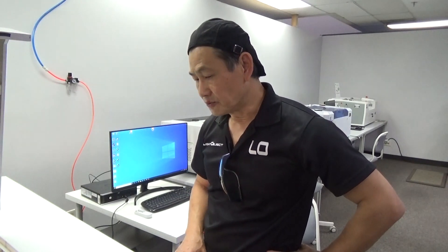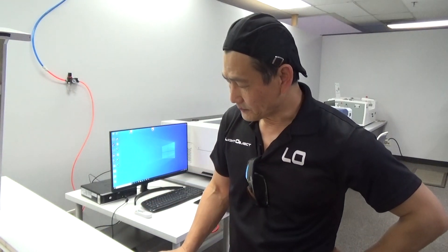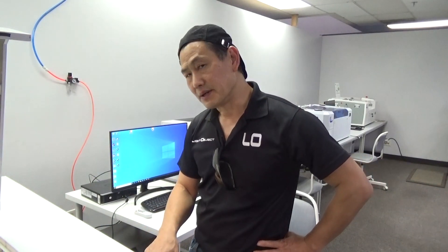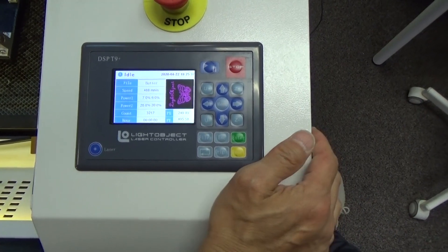With other cards like the radar controller, they don't have four axes, so you have to disconnect the Y and hook up another motor driver. After using the rotary you have to disconnect it again, which is tedious. But with the T9, you just press a button to enable the rotary and it's ready to go.